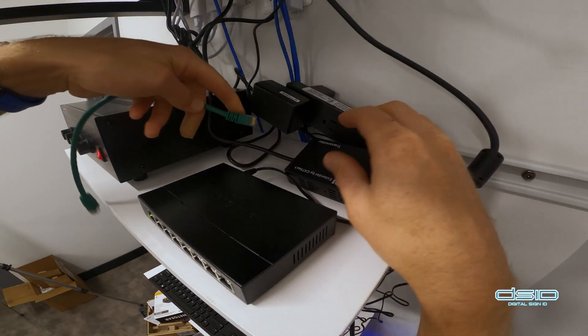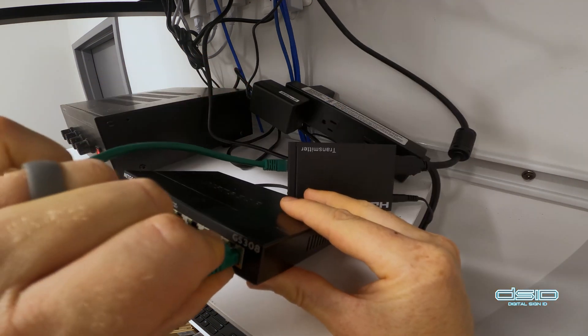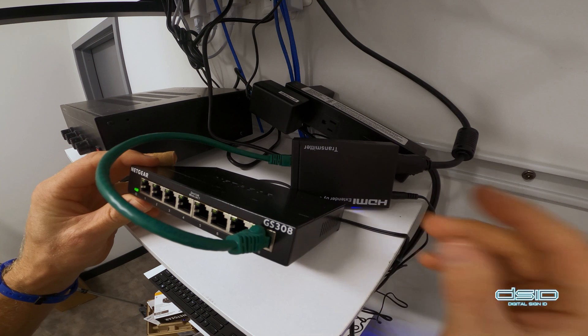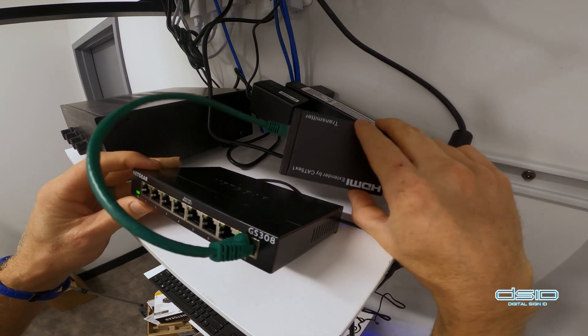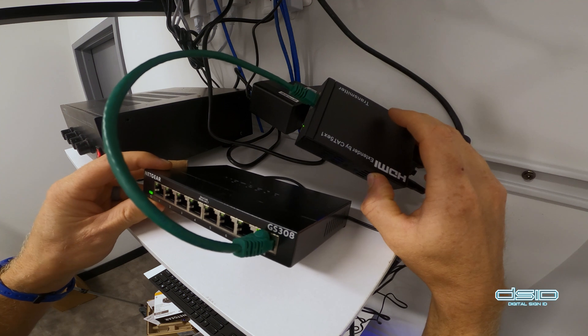The transmitter is going to go into the switch. What this essentially means now is that we have video signal from the BrightSign unit up there, transmitting through the switch.